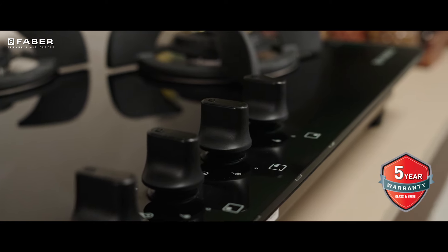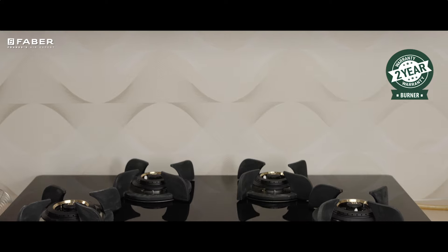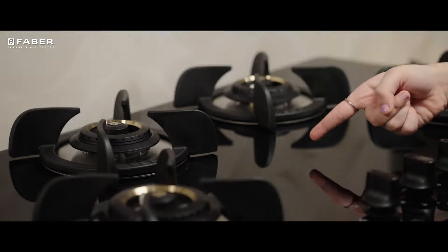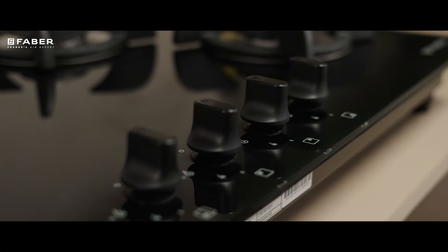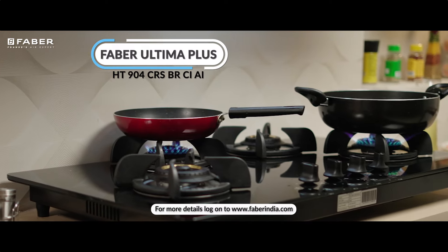These shiny black beauties could be used as Hobbs or be grooved inside your kitchen top, rendering it a neat and smooth appearance which is easy to clean. Your Ultima Plus is your ultimate answer for a safe and luxurious kitchen.